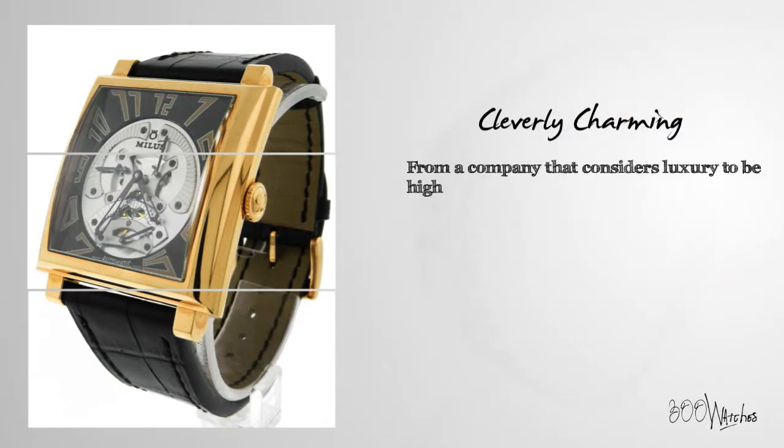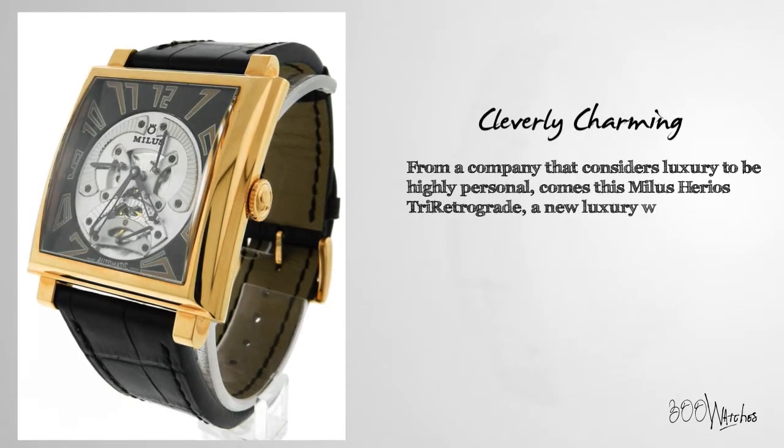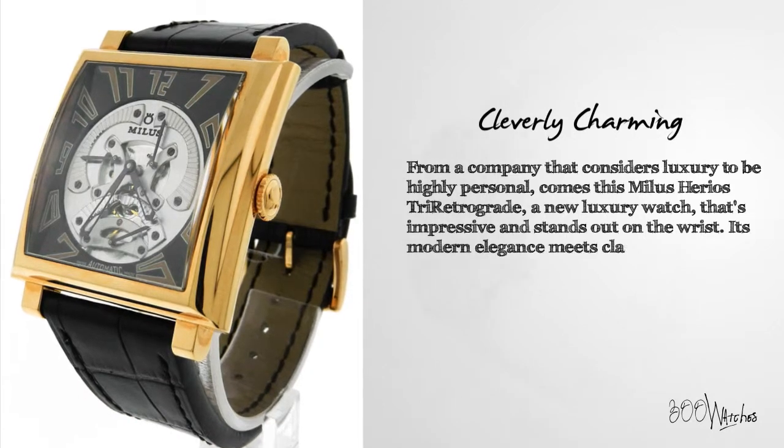From a company that considers luxury to be highly personal comes the Milus Herios Tri-Retrograde, a new luxury watch that's impressive and stands out on the wrist. Its modern elegance meets classic charm.